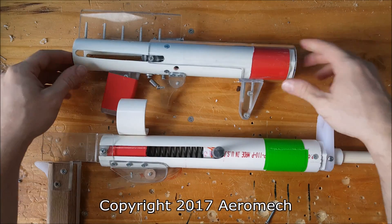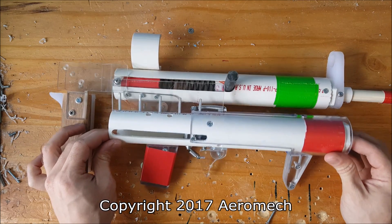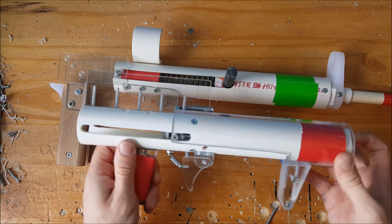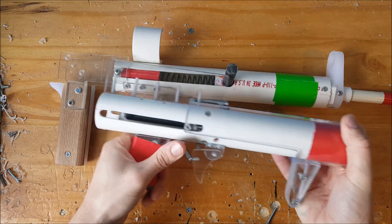I was recently contacted to make a homemade Nerf blaster that would fit as an under barrel attachment to a large Nerf integration project. I'm not doing the integration part, but I was contacted to make the homemade Nerf blaster that would attach on the bottom.